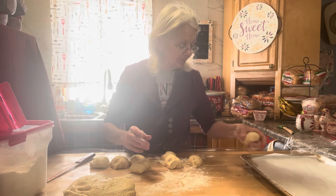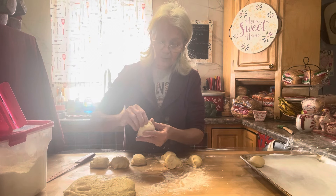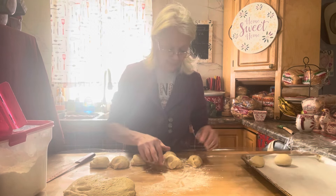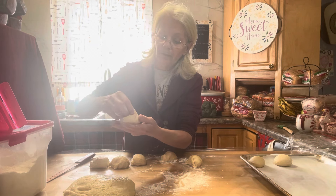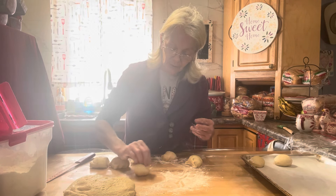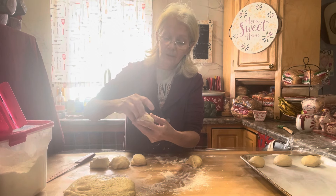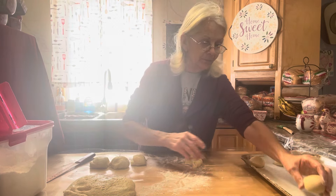I'm going to make some nice big rolls. So I've got 8 here instead of 12, and I'm only going to get 16 total because I'm making them bigger. See the smooth side — flip it over, bring the sides up all the way around like you're making a little bundle pouch, pinch it together, put it down, and gently roll it. Just like that — and there you have it. Let me get the rest of these done.